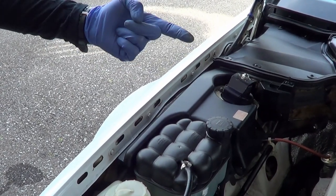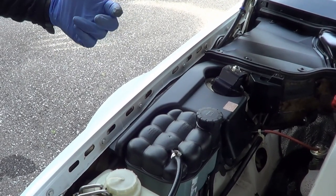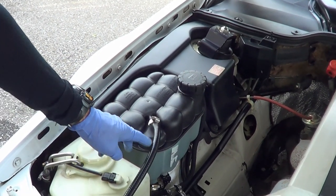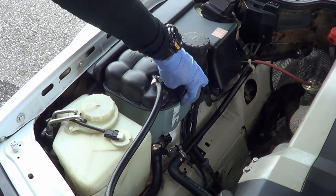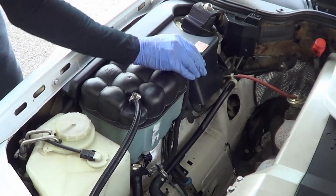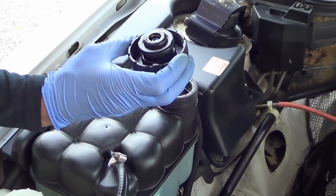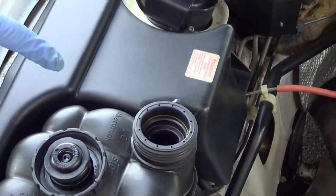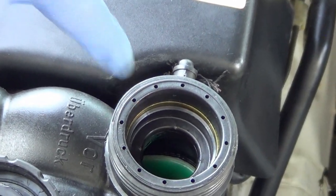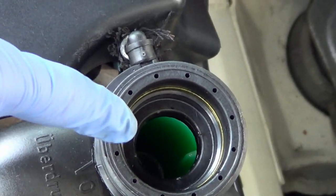It's not as simple as just filling it to where the white meets the black. There's also a plastic marker inside the reservoir to help guide you — you want to be at the tip of that marker. The coolant cap on the new reservoir will look a bit different from your old one.